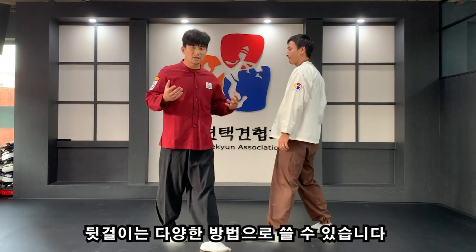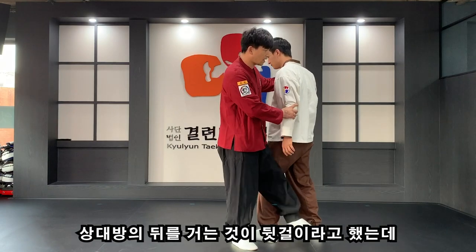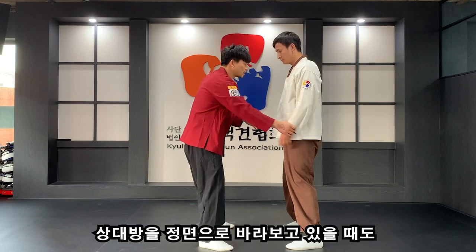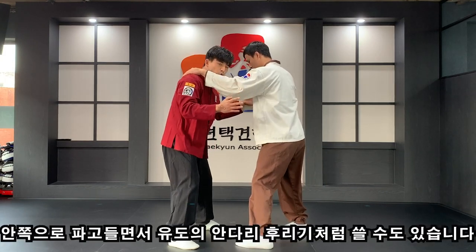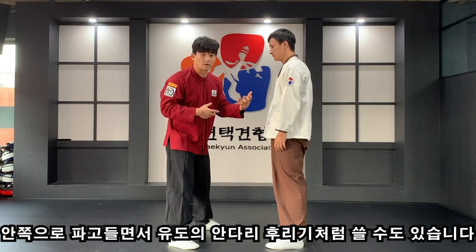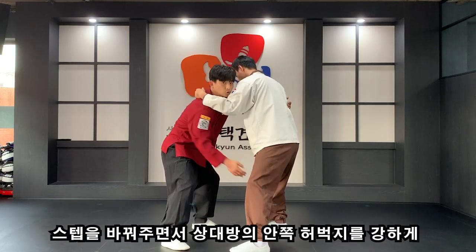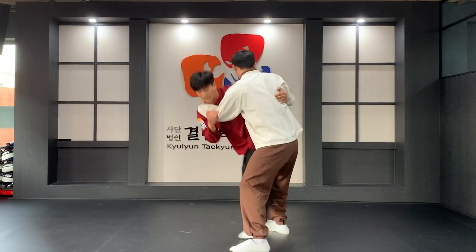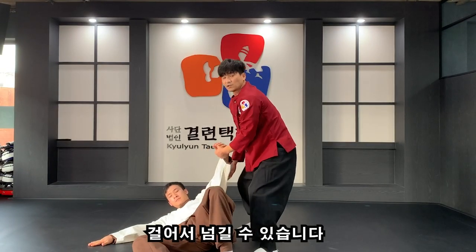뒷걸이는 굉장히 다양하게 쓸 수 있습니다. 상대방 뒤를 거는 게 뒷걸이라고 했는데, 가령 정면에 있을 때도 방향만 바꿔서 상대방이 예를 들어 나한테 덜미를 잡는다든지 어떤 공격을 했을 때 안쪽으로 파고들면서 유도의 안다리 후비기처럼 쓸 수도 있어요. 들어왔을 때 빠르게 상대방 곁을 파고들면서 스텝을 바꿔주면서 안쪽 허벅지를 강하게 걸어 상대방을 넘길 수도 있습니다.